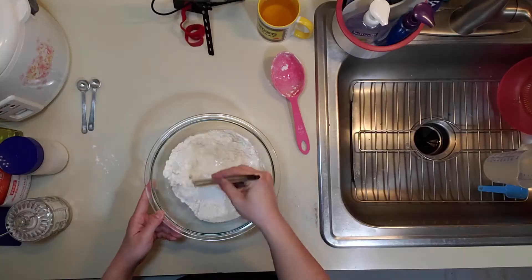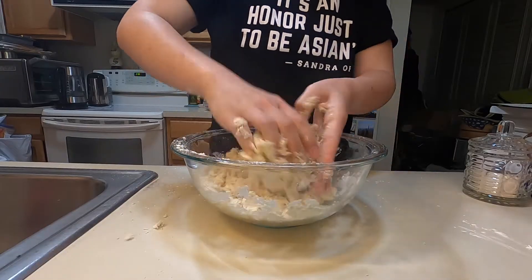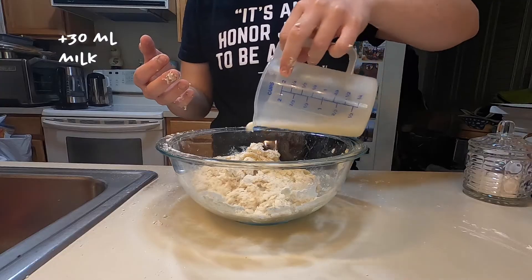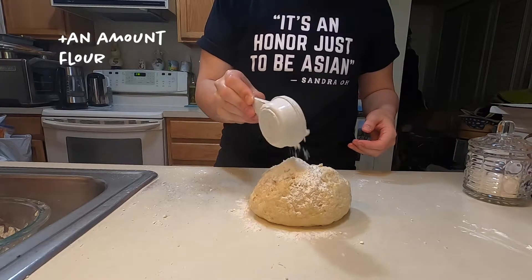Now you can mix it. The recipe says to slowly add more milk if you need it — and we're gonna need it. I think I need more milk. My hands are dirty. How do people do this alone? This is another 30 milliliters of milk. Did I put too much milk in? What do I do if I put too much milk in? Here I am adding some more flour — I don't know how much, but let's hope it's gonna be enough. If not, I'll just add more milk until I have too much dough.